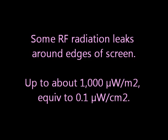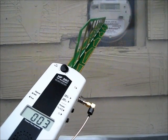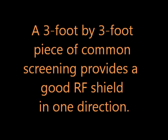Some radiation leaks out around the edges of the screen. A three-foot by three-foot piece of common screening provides a good RF shield in one direction.